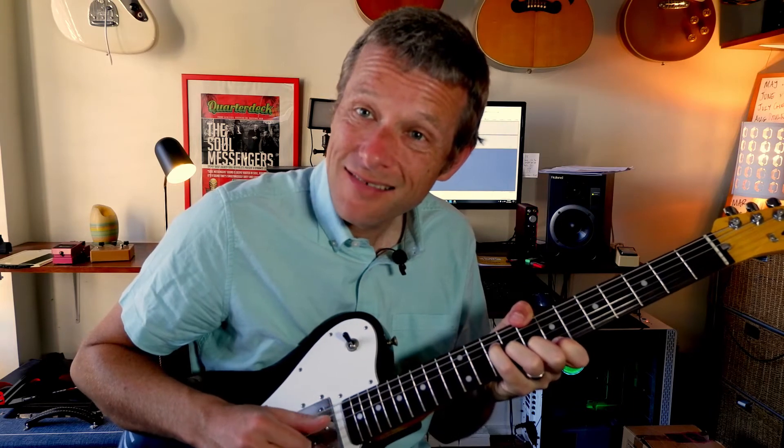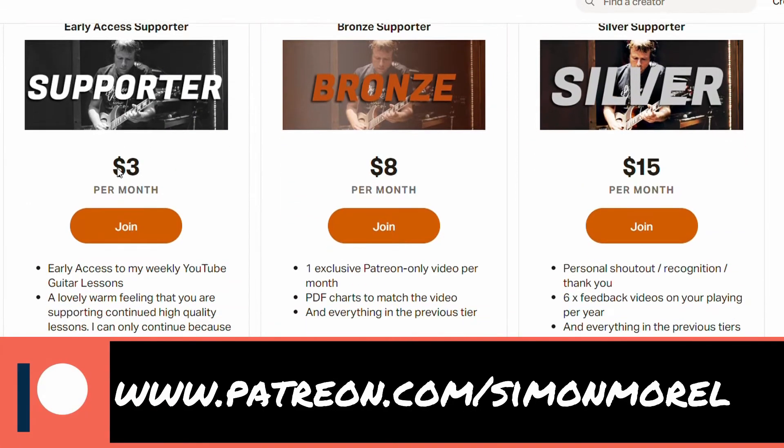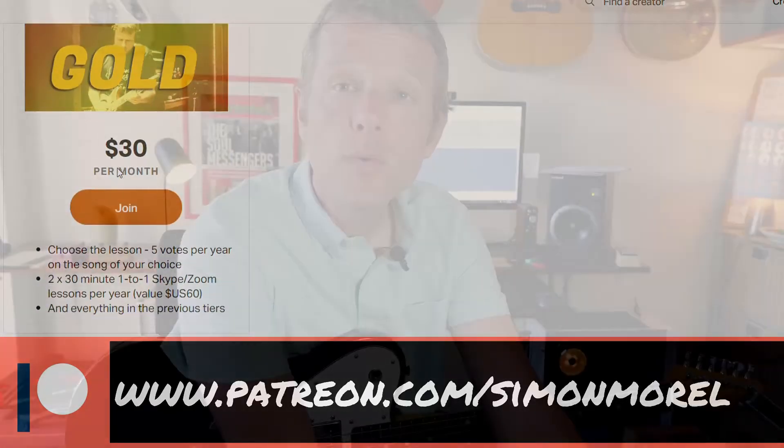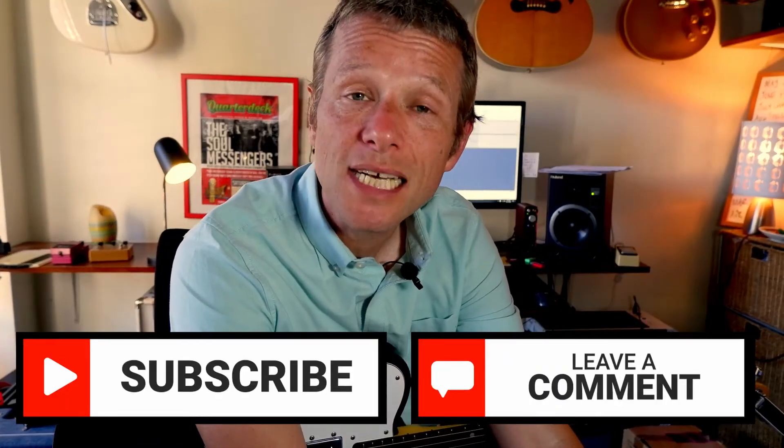Thumb on 8, and then I've got 10, 9, 8, 7 — which is the major 7 of C. I hope you enjoyed playing those beautiful jazz chords. I will see you next time. If you would like to support the channel, you can for only $3 a month at patreon.com/SimonMorrell, where there's a bunch of other extra lessons too. If you'd like to just subscribe here, that would be terrific. There are lessons here on Tuesdays and Saturdays. Thanks so much for watching. All the best with this beautiful tune.